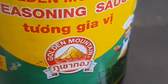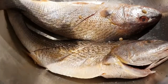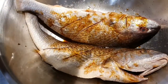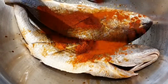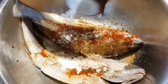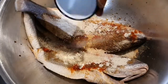This is my seasoning sauce — you can get this in an Asian shop. Squeeze the juice of a whole lemon inside the fish, then add two tablespoons of seasoning sauce. Next add the paprika powder, the ginger powder, the garlic powder, all-purpose seasoning, and salt.